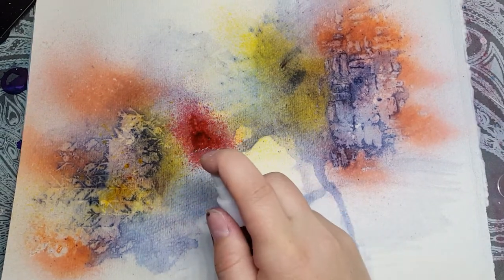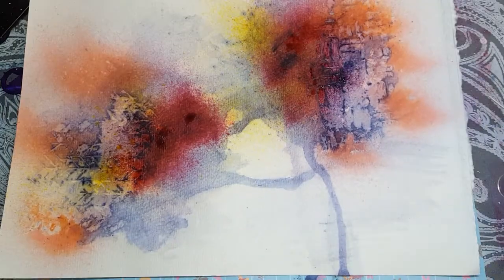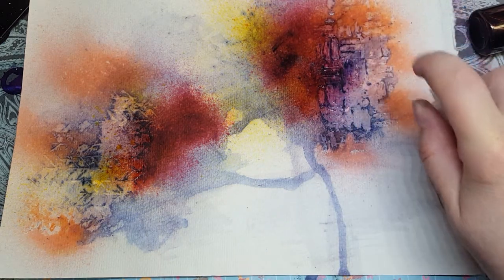I'm going to try to tone that yellow down. There we go. Now I'm going to take some water and give it a good soak to move the colors around some more.